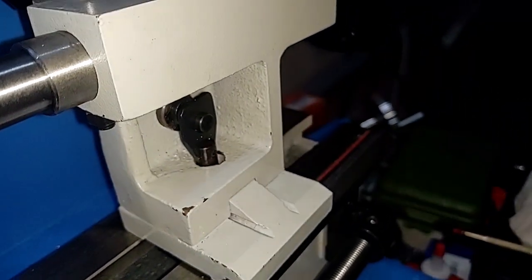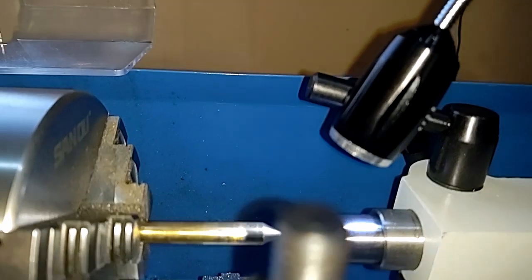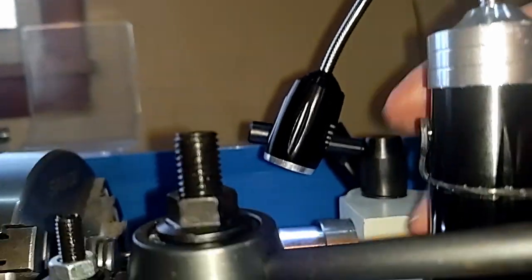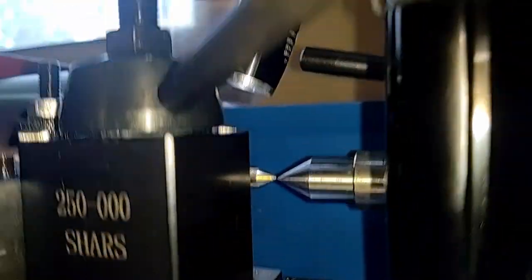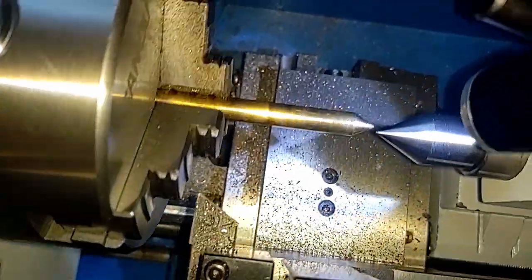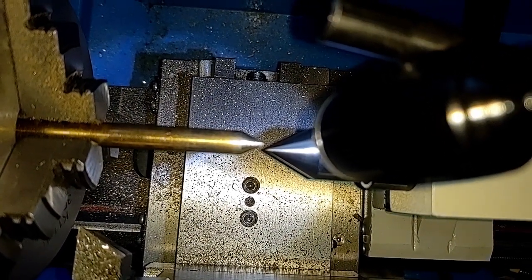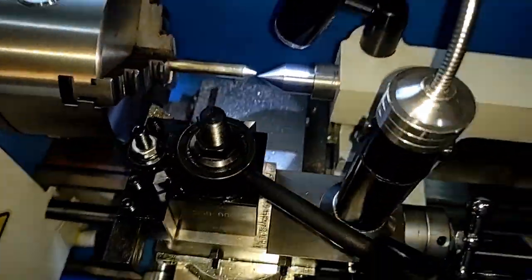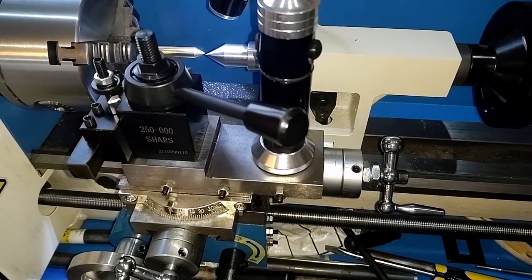Let's go from there and see how it lines up with the spindle — sliding along. The height is about right. The problem comes in on the left to right — we're going to have to adjust that because, as you can see, it's quite a bit off to the left. I'm going to stop the video again and do a preliminary adjustment on this, and I'll be back.